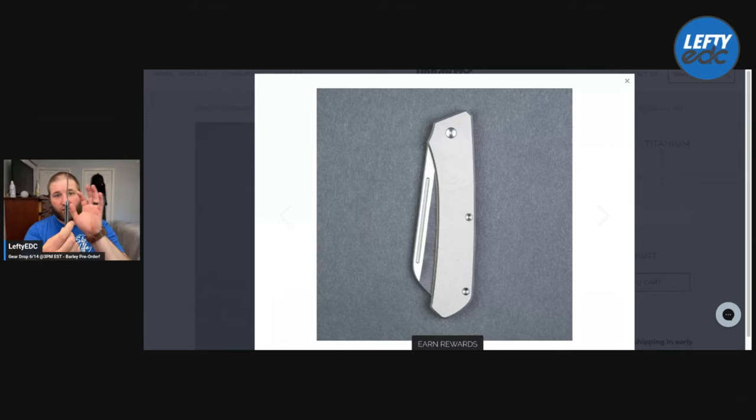This finger choil is very important, guys. If you are not a slip joint guy but you want to get into it, this knife is perfect for you because of that finger choil — you can't close it on yourself. I've cut cardboard like crazy with this thing, and even bending the spring a little bit, you can't really close it. You can't hurt yourself. It has all the features of a slip joint, which to me is the perfect balance of things.